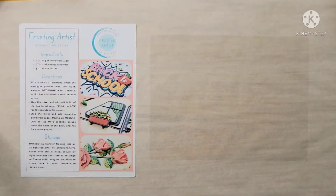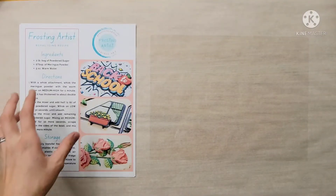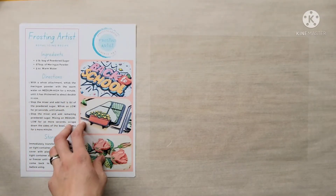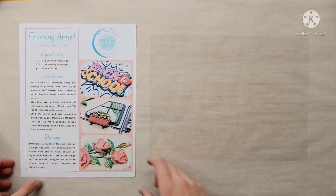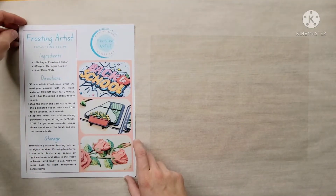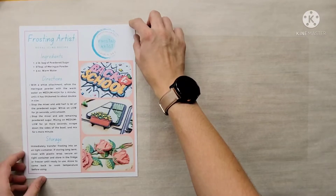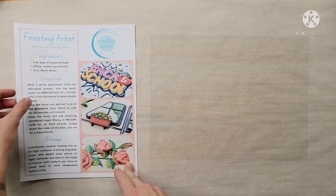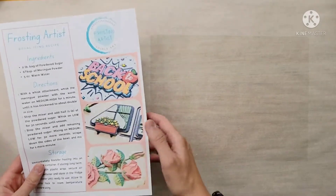Hi everyone, I wanted to welcome you to the first tutorial for my Frosting Artist stencils. Today we're going to be doing the peach stencils because I actually have a couple of orders, so I wanted to get this tutorial out so that you could help those that purchased my stencils for the peach.